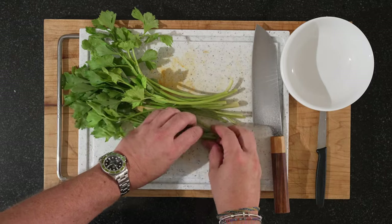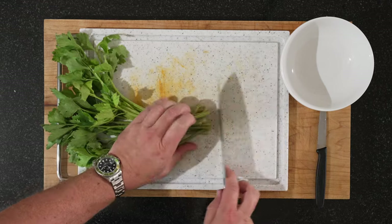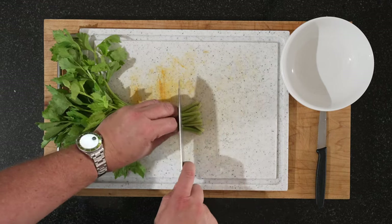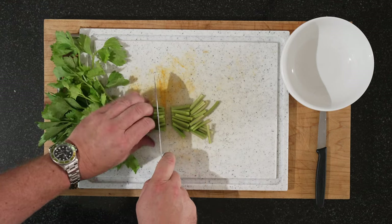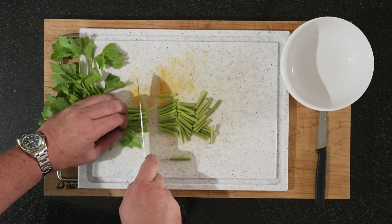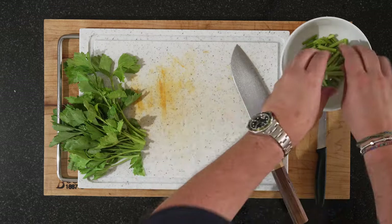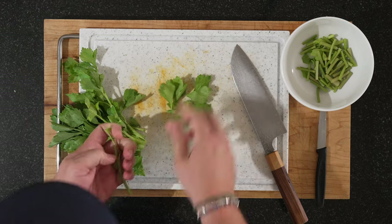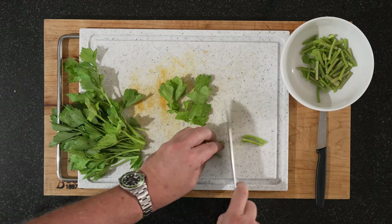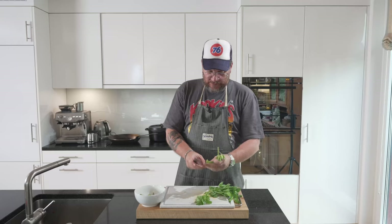We'll start with our Chinese celery. Try to get them the same length — more or less. This is up to you how you want to cut them, but I kind of like them as sticks, a couple of centimeters long. Before we continue, I'm going to put away some of the leaves separately, just chop those up — we'll use them to sprinkle on top of the dish as well.